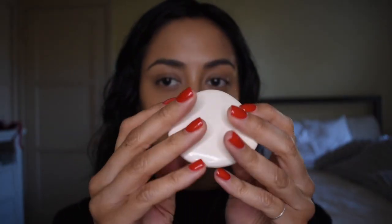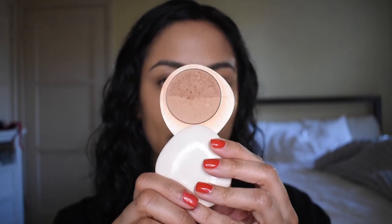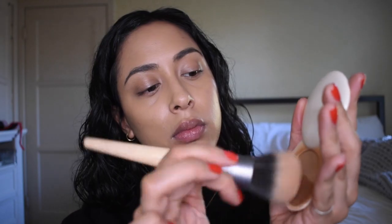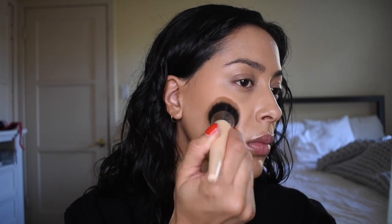Now for bronzer, I'm going to go into the Lila B bronzer. I haven't used this in so long — it used to be one of my favorites. I'm not sure if it's because it's too old, but it doesn't really provide much pigment. I'm not really a fan of Lila B because they're not very inclusive, so that's how you know this product is quite old.